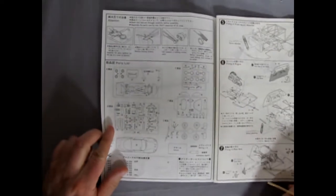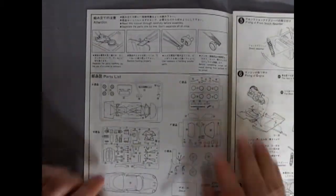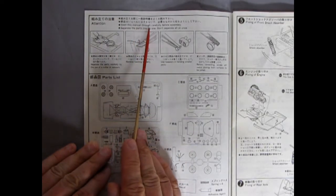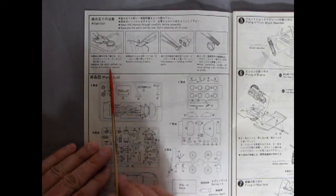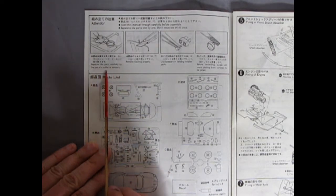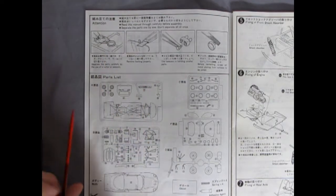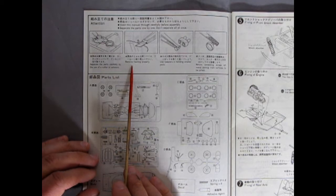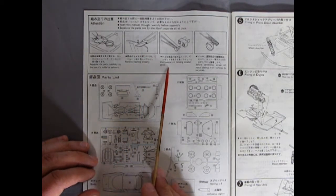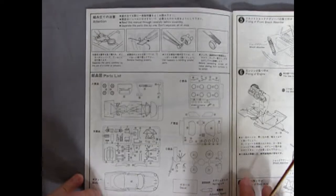We start on page one. It says: 'Attention — read this manual through carefully before assembly. Separate the parts one by one. Don't separate all at once. Separate the parts carefully by the use of a cutter or scissors.' Has anybody snipped the model out using scissors? I can see younger modelers doing that. Remove flashing properly. Use tweezers in handling smaller parts. Before cementing, scrape off metal plating from surfaces to be joined.